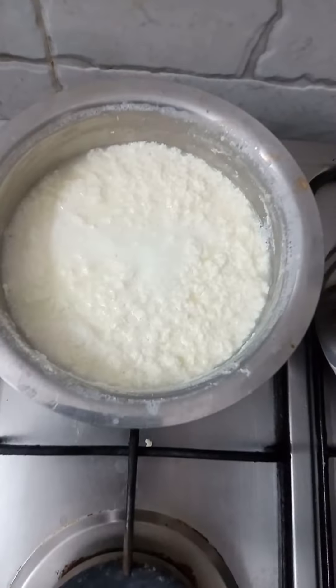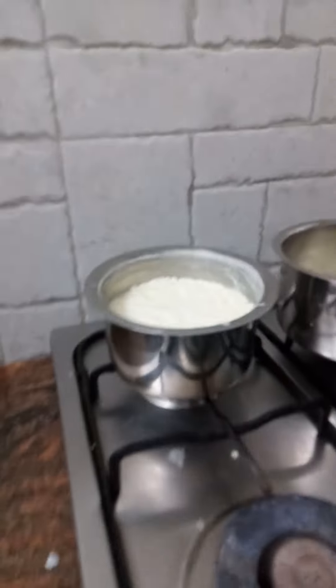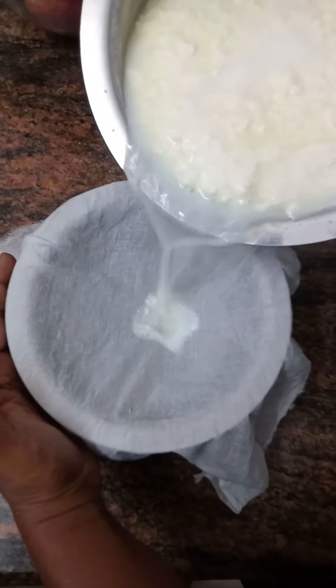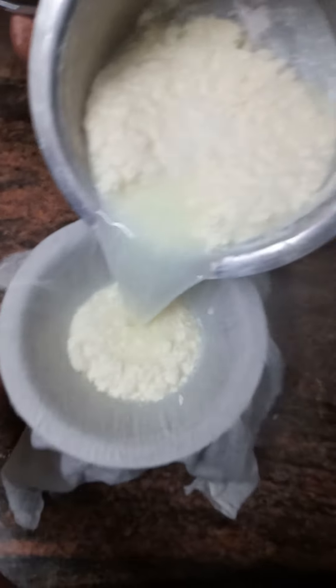We are ready to put the stove off and put a little bit of water in the cotton. We will filter the stove in the cotton.